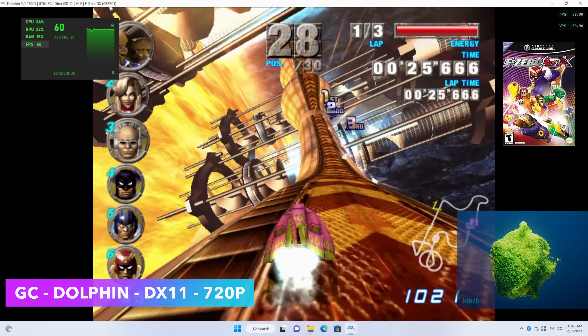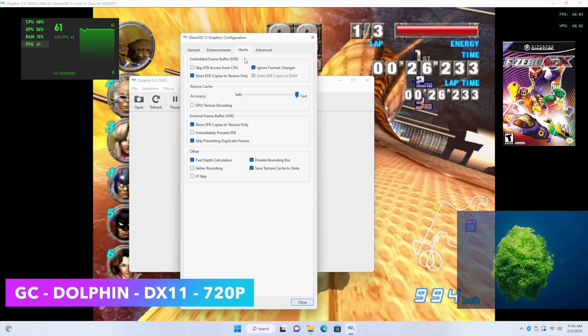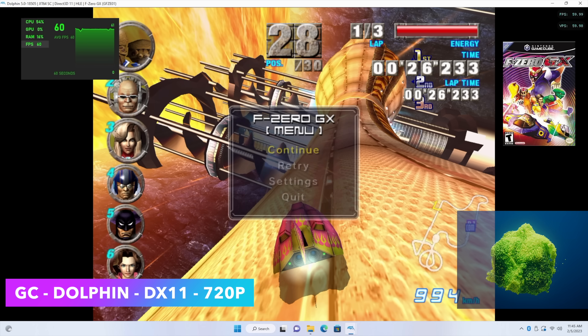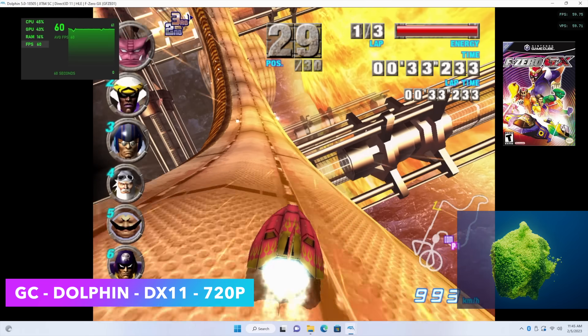Next up, some GameCube emulation using the Dolphin emulator. We're going to take this up to 720p. This is F-Zero GX on the hardest track to emulate — Firefield — and at 720p we're getting 60fps out of this. Very impressed by seeing what this little chip can do with GameCube emulation.